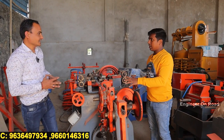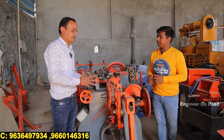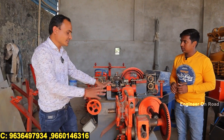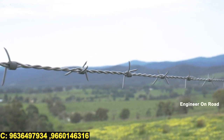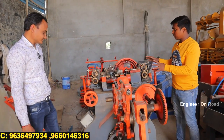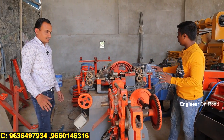Here you can make fencing wire and zinc products. We have two models. The first model makes fencing wire — we call it a bar bending machine, which is a wire-making machine. If you want to understand the whole process, I will show you.